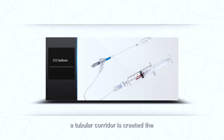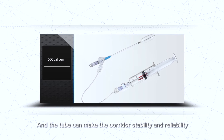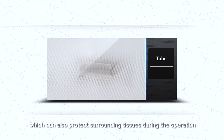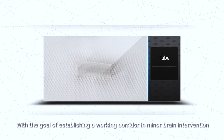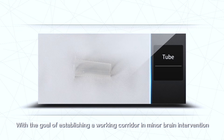A tubular corridor is created, and collateral trauma can be minimized. The tube maintains corridor stability and reliability, protecting surrounding tissues during the operation, with the goal of establishing a working corridor in minor brain intervention.